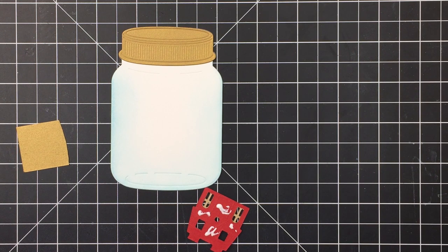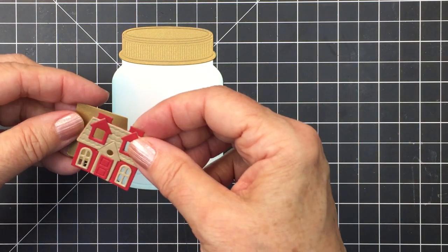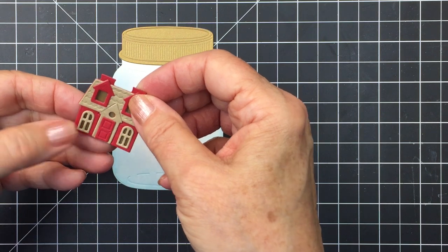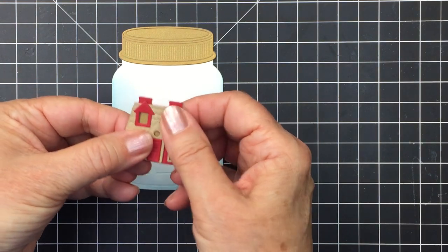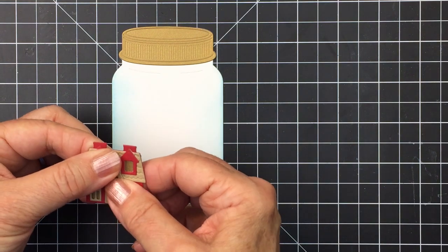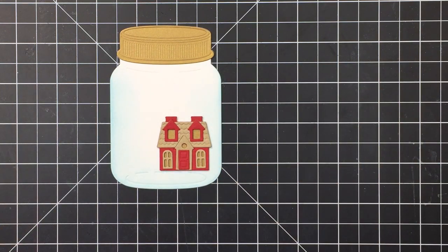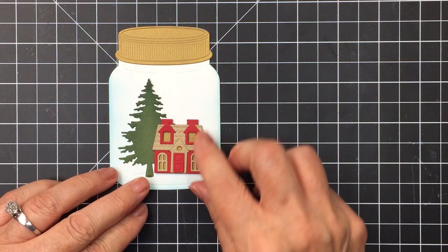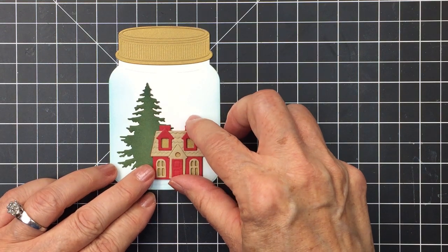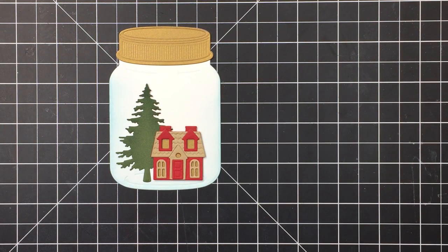I'm going to adhere my little red house onto another piece of gold metallic cardstock, which will fill in the window sections you can see through on the little house. This is the easiest way to fill in your windows — just add a piece of cardstock to the back in whatever color you want to appear as the see-through part of the window. That finishes off the little house, and you can see how the little pine tree is going to fit in behind it. I love the size variation of the tree and the house — it looks like a mature pine tree behind the house, with a perfect little spot for my sentiment.